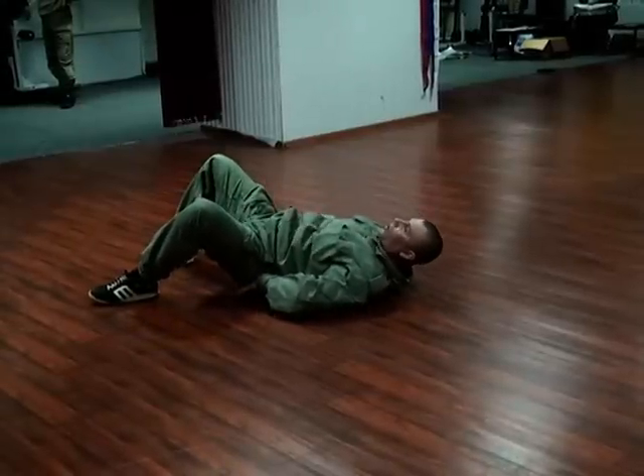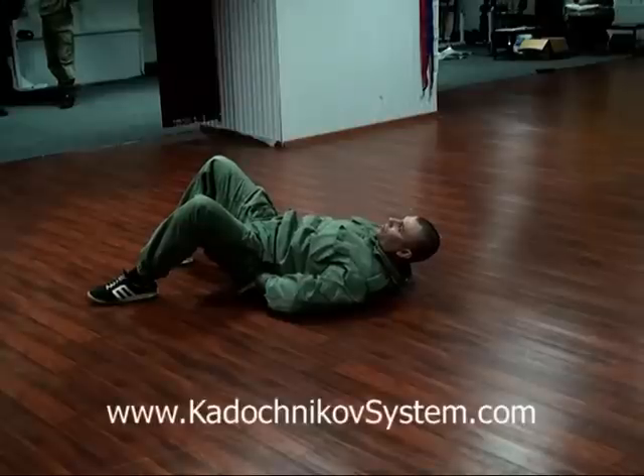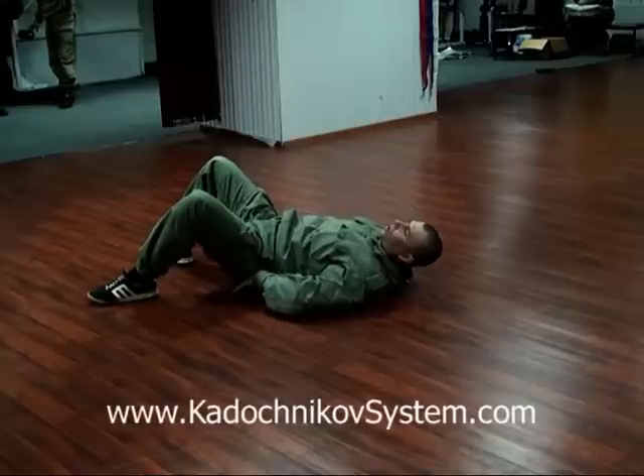You can raise your pelvis if you want, depending on the surface. You can either raise it above the floor or keep it down.